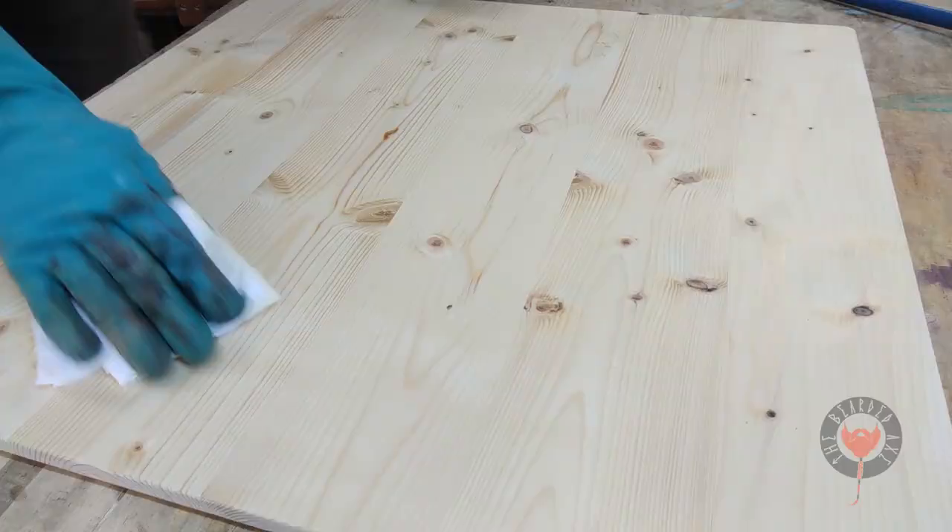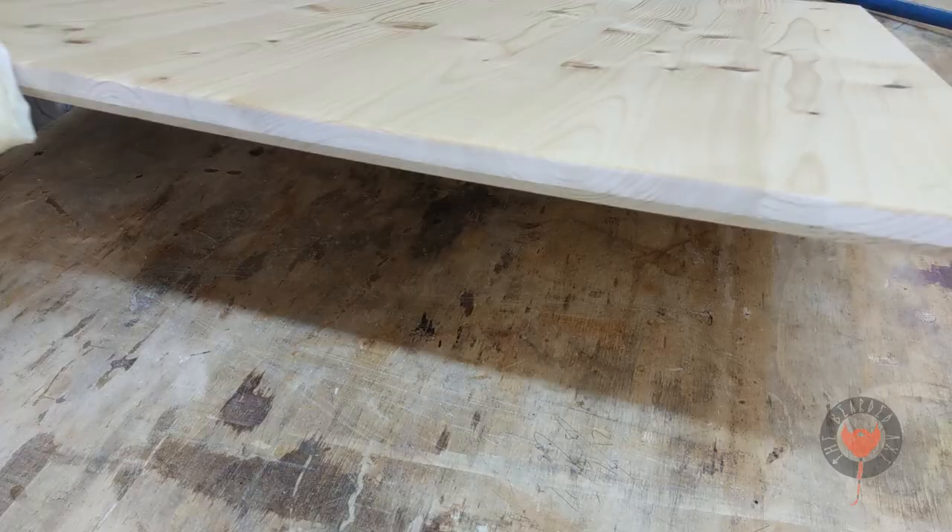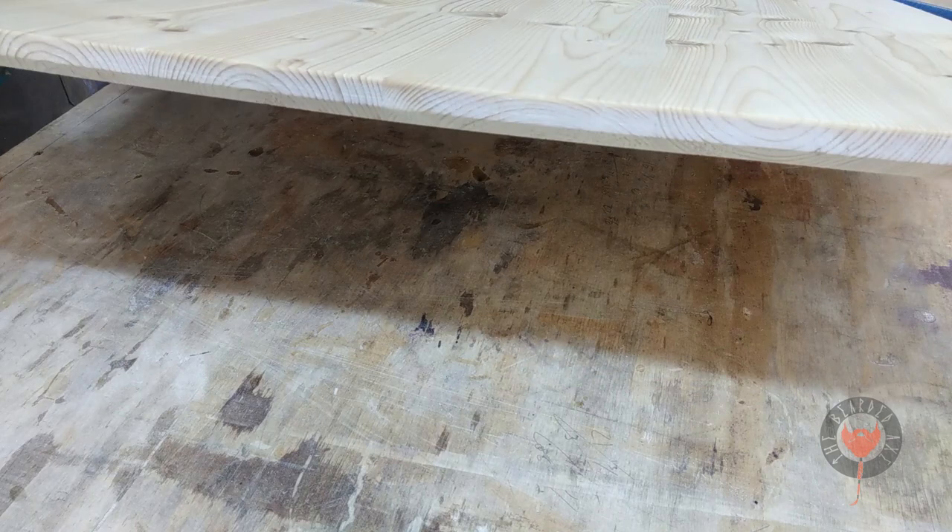This is kind of a personal thing, but I like three heavy coats on anything I seal up. I could have used linseed oil — it would have been cheaper and I think it would have been better — but I didn't have linseed oil. I had some leftover tung oil so I thought I'd use it.